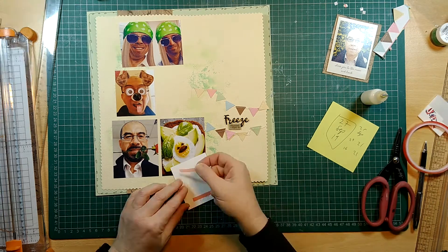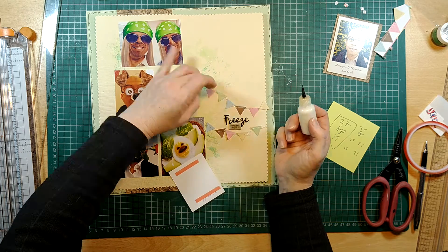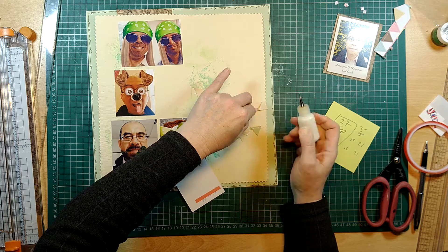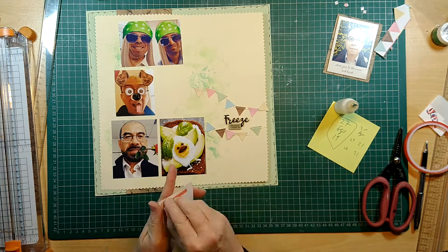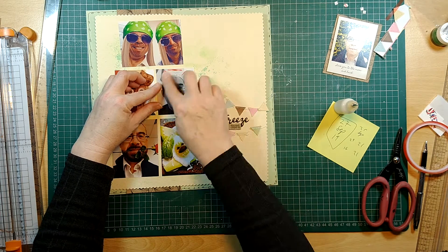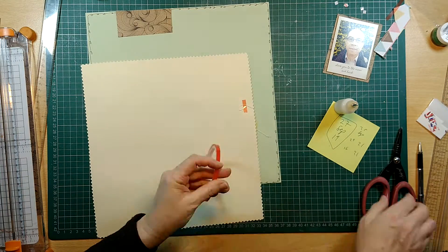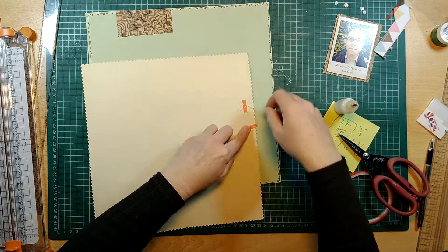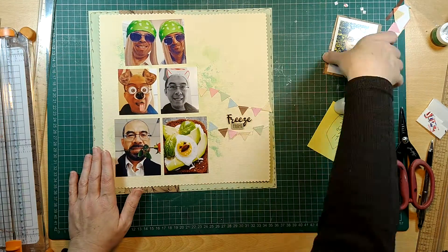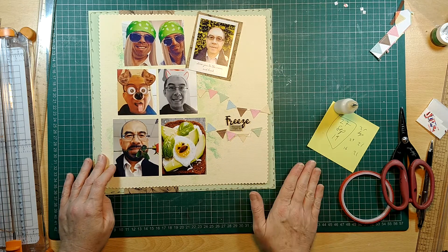I'm sticking down the last photograph now, then sticking down the flags — I think I'll stick all of these completely flat. There's not much else left to do on the page; I just need to finish sticking down the flag, cut off that little stray piece, and then do my journaling.